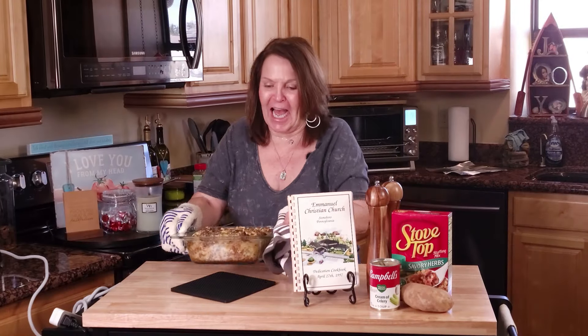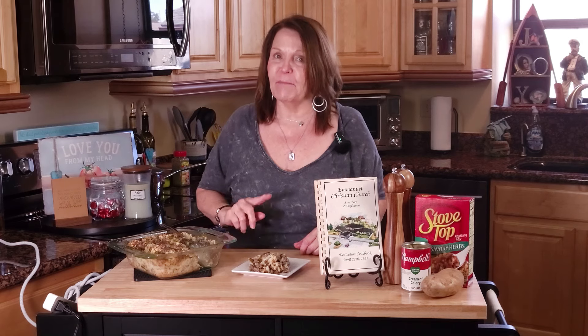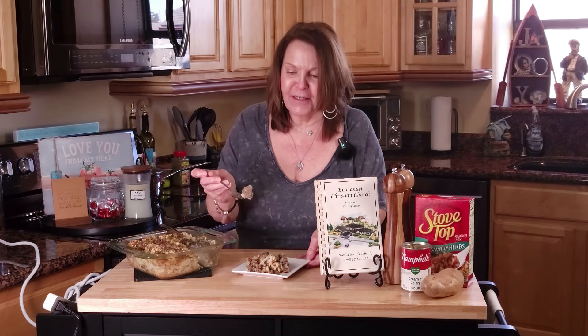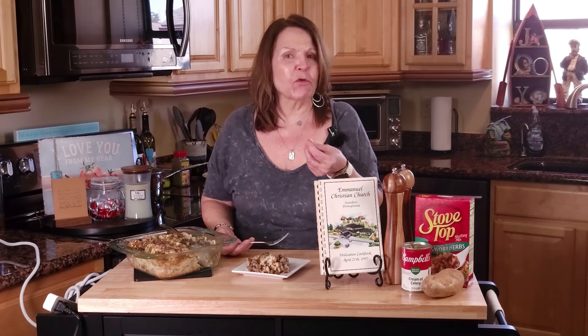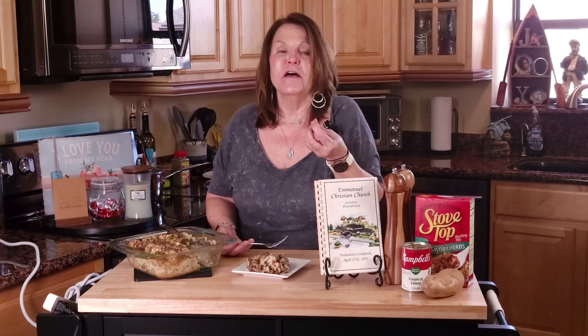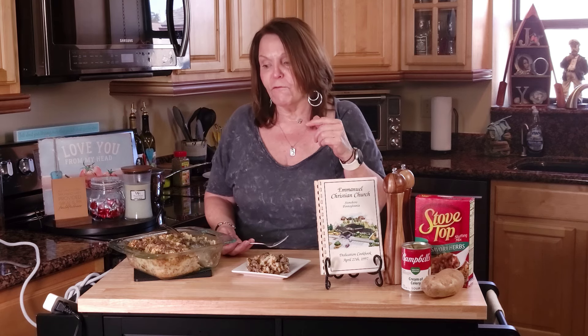This looks so delicious, I cannot wait to get this on a plate. This one pot dish has cooled, and as with everything, the cook has to taste it before it goes out of the kitchen. Look at that — that smells so good. That's delicious. You've got the creaminess from the cream of celery soup, you've got the savory from the hamburger, you've got the potatoes, and you've got the crispiness — just that little extra texture — from the stuffing mix.